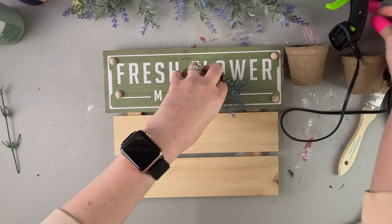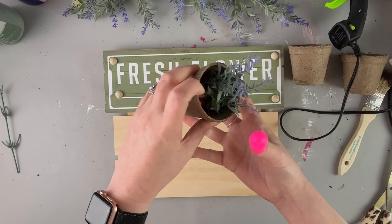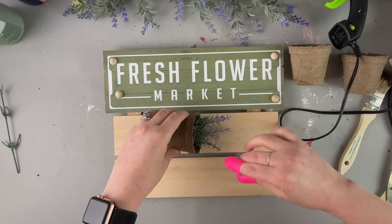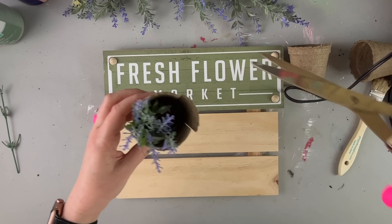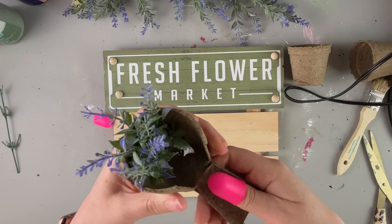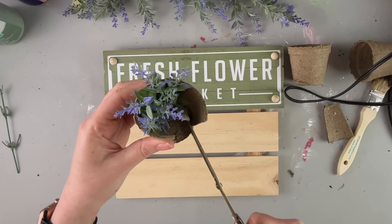I'm taking these seedlings, starter pots, pods, or whatever you call them, from Dollar Tree. They sell them every time they put out their garden stuff, so right now is the perfect time of year to find these when they're putting out all of their garden supplies. I hot glued the lavender to the inside of this seedling starter, and I just decided to cut out the back of it, because otherwise it sticks out too much and I need a flat back to secure it to this sign.